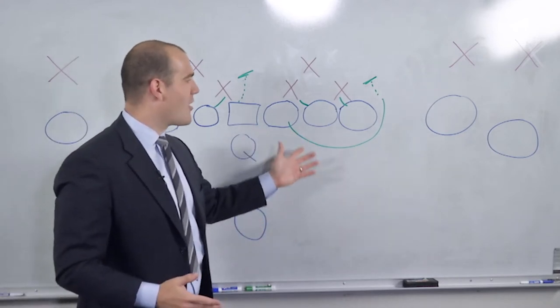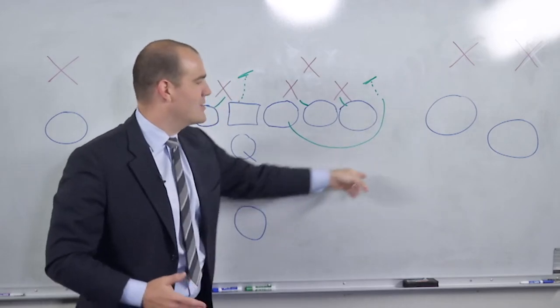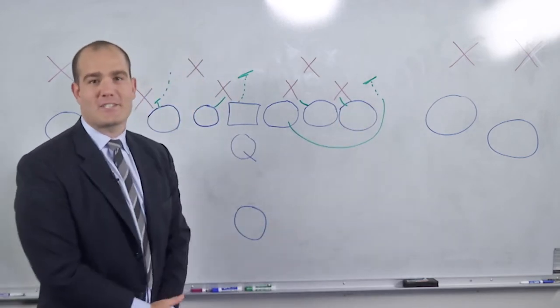As an offensive guard, your mom, everybody in the stands over here, they actually get to see you because you pull around the edge — which is what's nice about this G scheme.